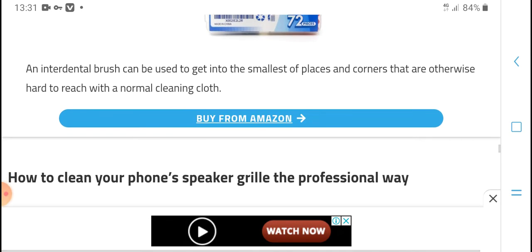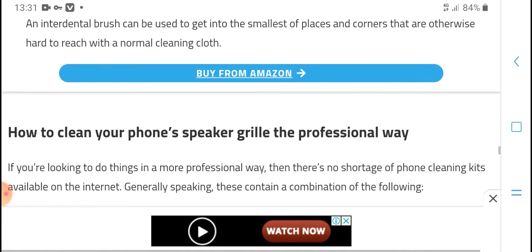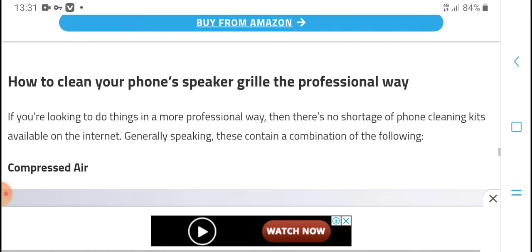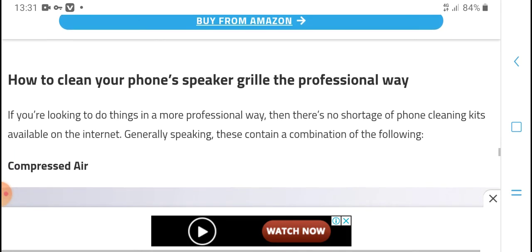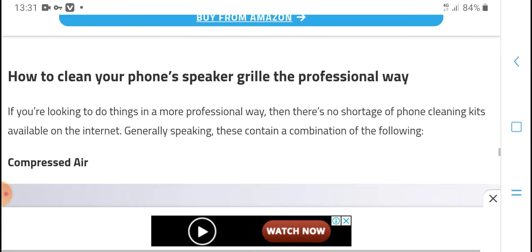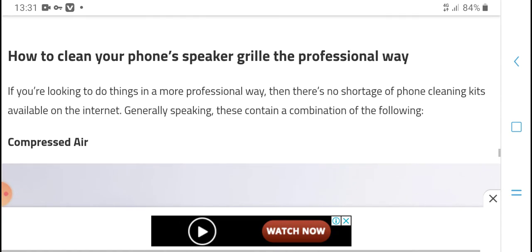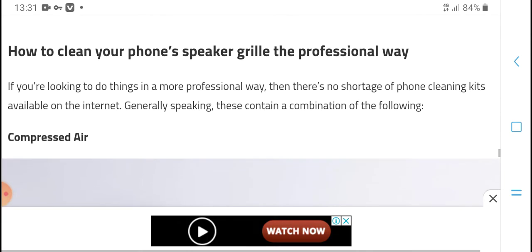For professional ways to clean, you can look at anything available on the internet. Professional phone cleaning kits are available online, and you can find general speaker cleaning tools and contact suppliers to follow up on orders.